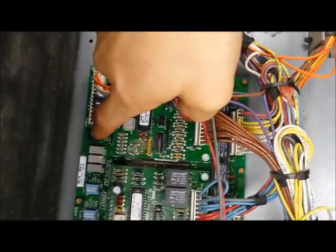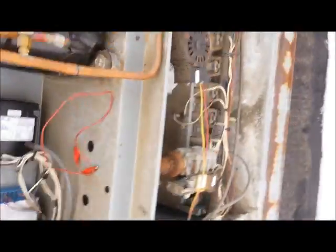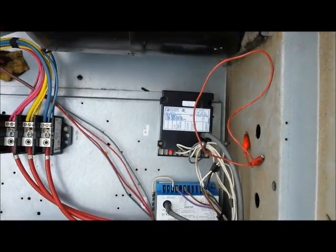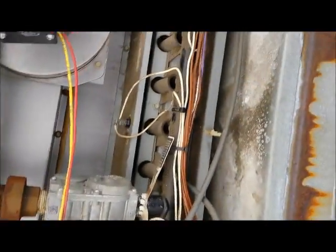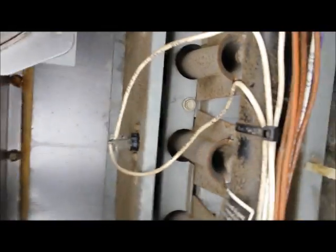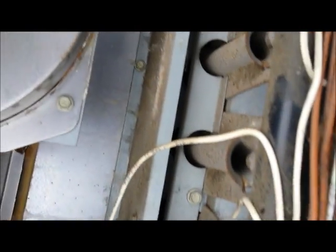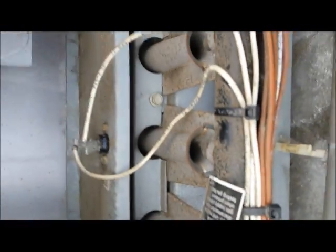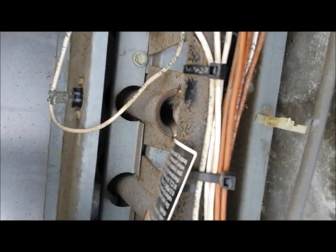We've done the repair — we changed out the module and the spark igniter. I held in that button and reset the codes so this thing can fire up. Now we're going to watch: first thing should be the fan motor, second thing the module gets energized, and then you should start to hear a spark. There goes the spark!